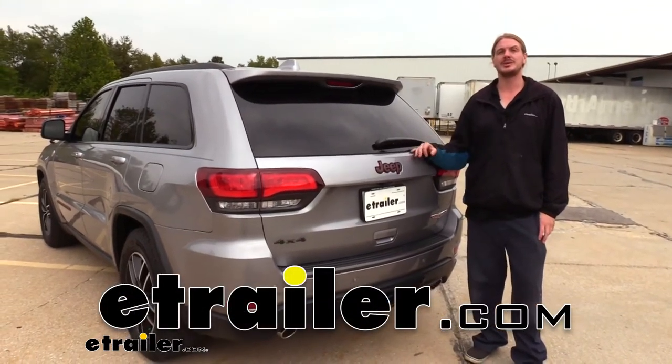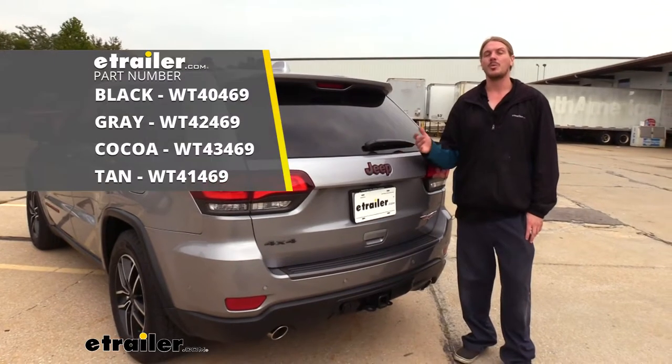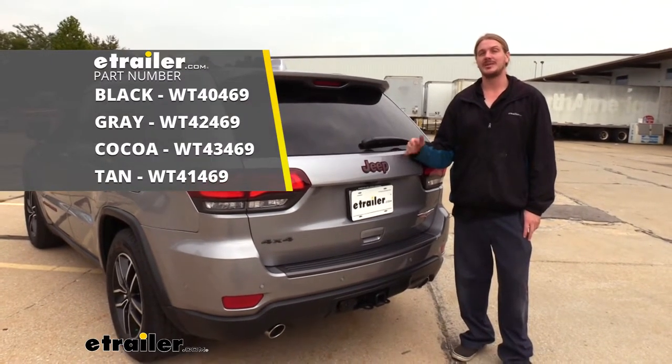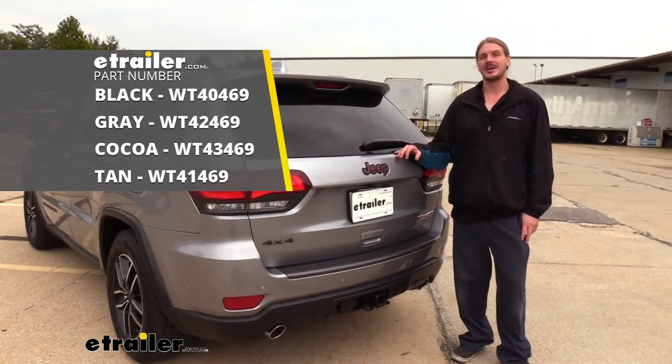Hi there Jeep owners. Today on your 2020 Jeep Grand Cherokee, we're going to be taking a look at and showing you how to install WeatherTech's cargo mat. These are available in either black, gray, cocoa, or tan.